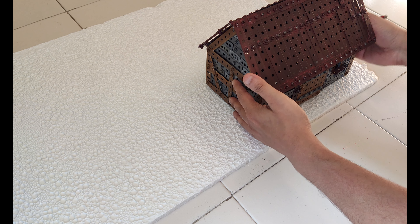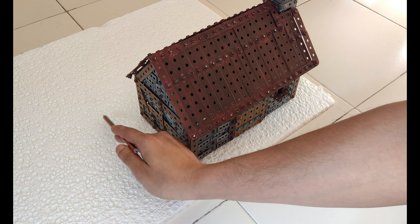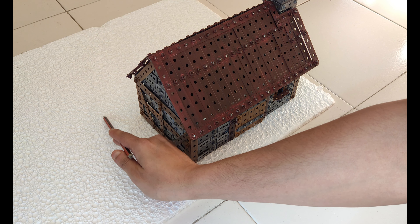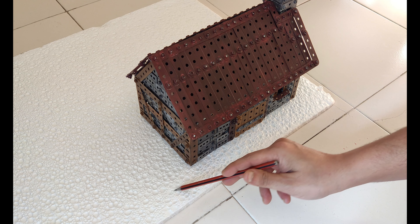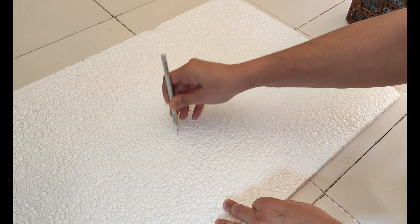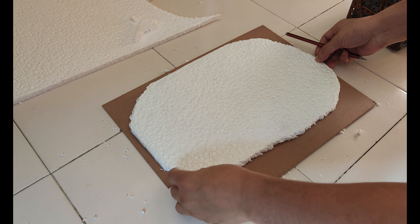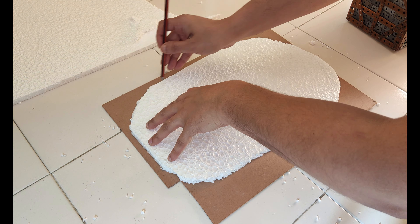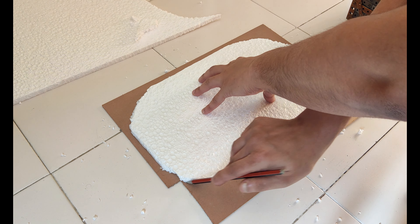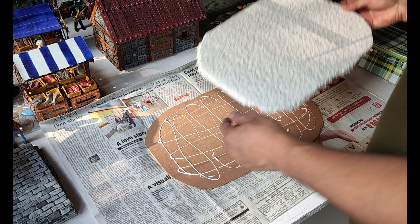I started by placing the cottage on a sheet of thermocol, also known as styrofoam. You could use any similar material to create the base. Once I marked out the overall dimensions, I cut out the shape and sanded it lightly with fine sandpaper. After that, I used a 2mm MDF board to provide strength and support, marked the outline, cut it out with a sharp hobby knife, and used a generous amount of glue to bond the two surfaces together.